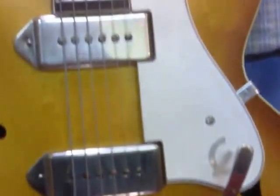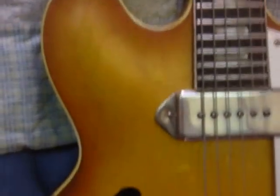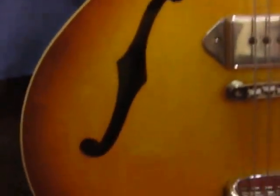The only flaw is it had a neck repair some decades ago, but it's a nice solid repair. What a beautiful guitar this is.